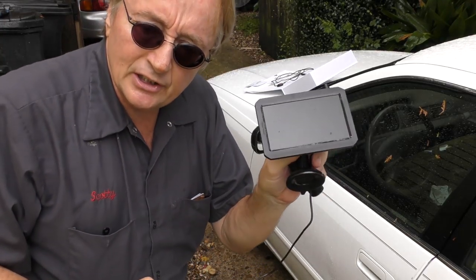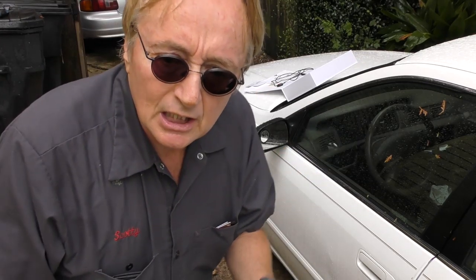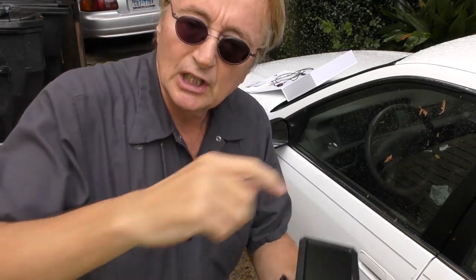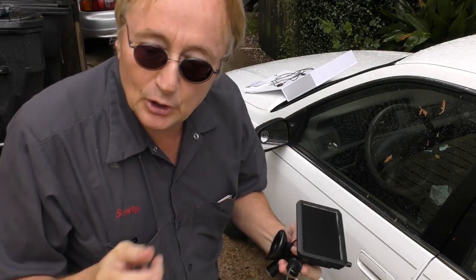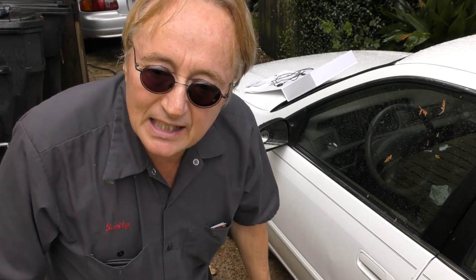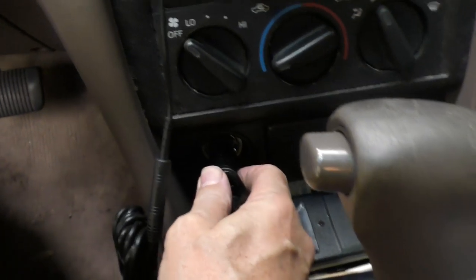Then we've got the receiving unit here and the plug that goes in your cigarette lighter — we're just going to use that for now. But if you really wanted, you could splice this directly to the battery with a fuse and have it run directly off there, without having to plug it into the cigarette lighter.